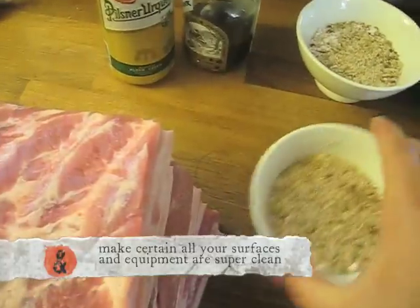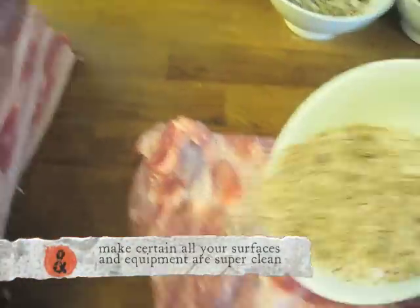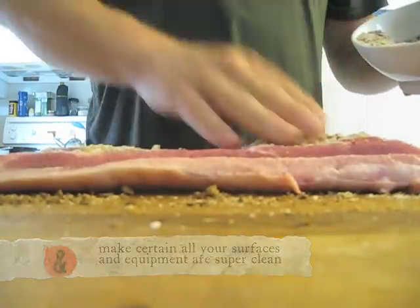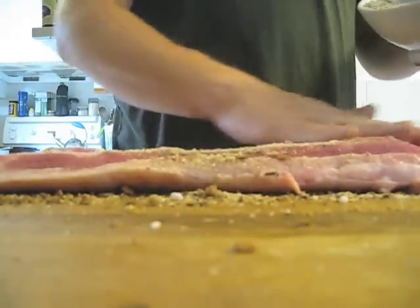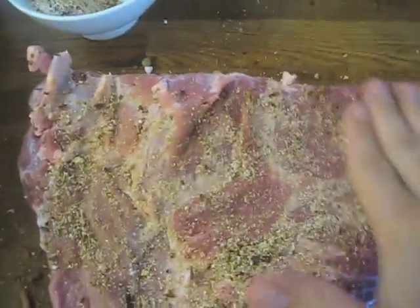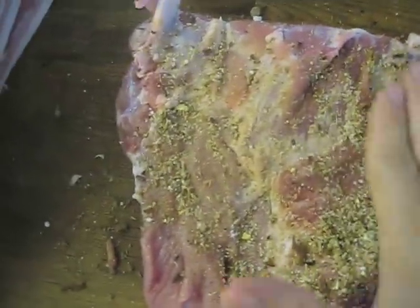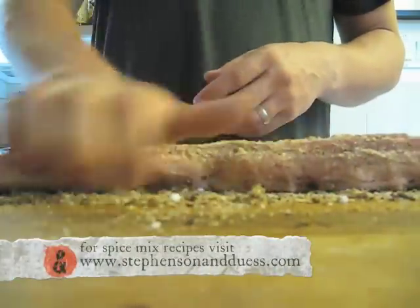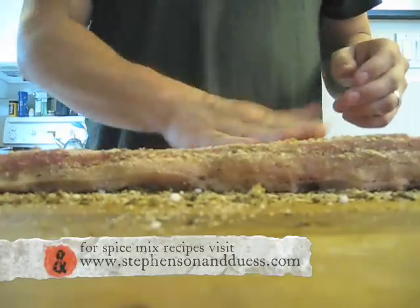Bags are made, spices are mixed up with the cure, we're ready to start rubbing some bacon. We're going to start with our cinnamon bacon — apply some of that cure and get it worked in as best as you can into all the little nooks and crannies. Get a good rub. Oh, that smells unbelievable. It's fennel, allspice, cinnamon, cloves. Delicious.